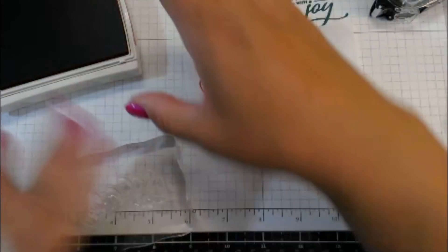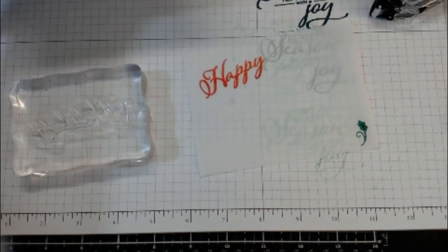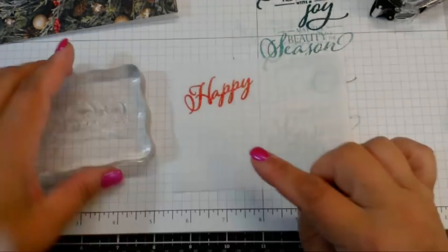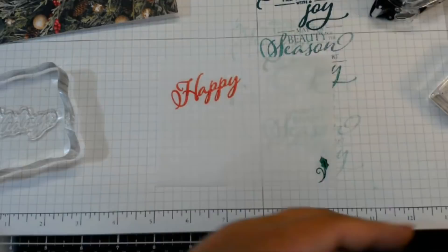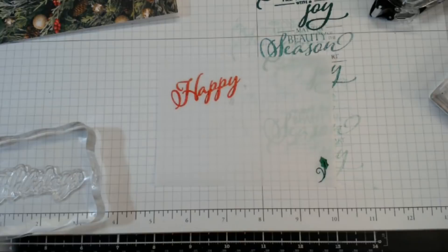I did 'Happy.' Now I'm going to do 'Holidays' in the scripty font, but I think I'll change the color. Should we do Holidays in Real Red so it matches, or in green? Lizzie says red — so going back in with the red. We have two reds and two greens in the comments — I need a tiebreaker. Tracy's tiebreaker says red, so we're going in with the red.